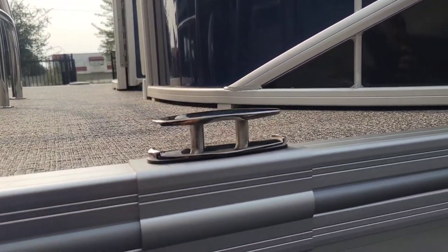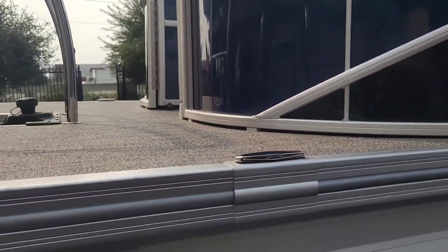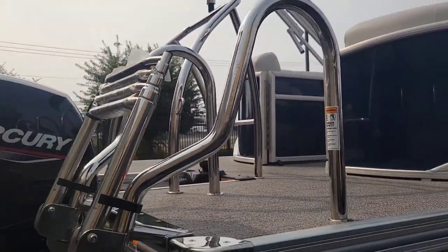Real nice flush-mounted cleats here that are pull-up, so that way you're not catching your toes on them when you're not using them. And then a real nice heavy-duty sturdy ladder here on the transom.